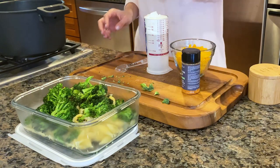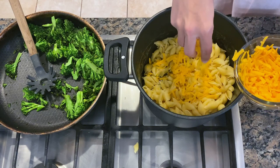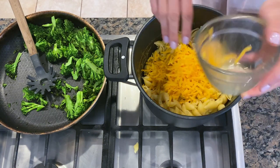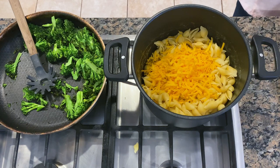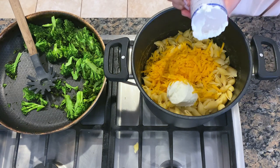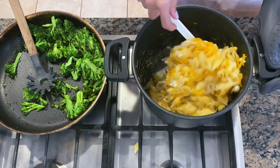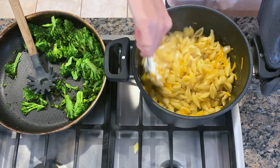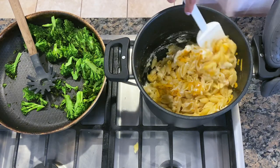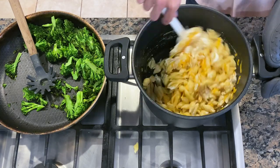To my pasta I'm going to add some Greek yogurt and some sharp cheddar cheese. Cook that over low heat until it's all thickened and incorporated. You could do any type of cheese but I like the sharp cheddar together with the Greek yogurt — the tanginess with the sharpness. Adding Greek yogurt and cheddar lets you cut back on the amount of cheese, and there's no butter, no cream. This is really simple and it tastes really good.